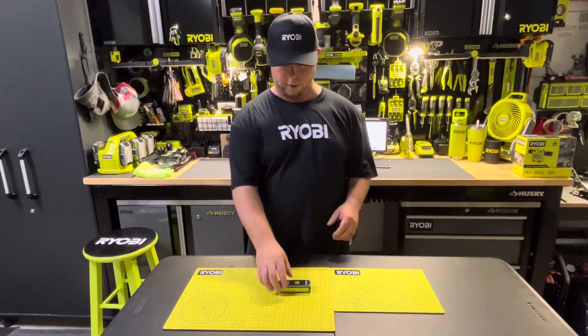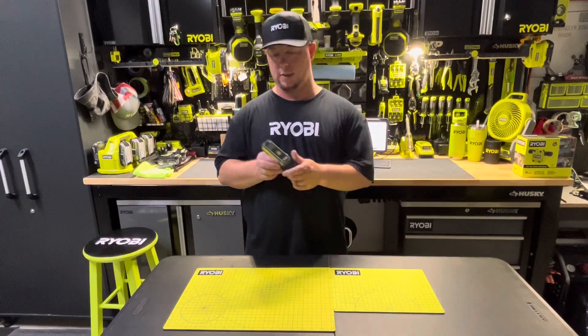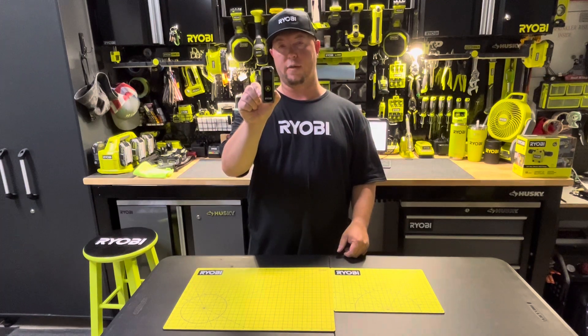Hey, how you doing fanatics? It's Eric here. Just wanted to do a quick video for you on the new 65-foot Ryobi laser distance measure.